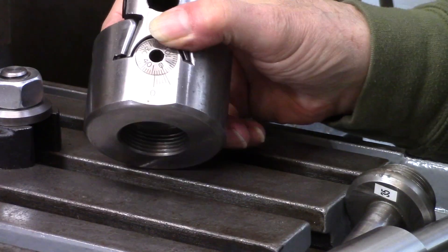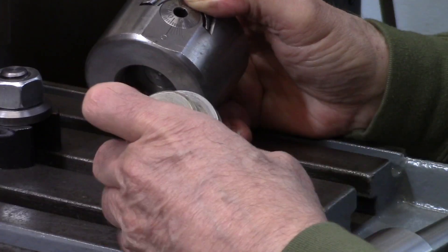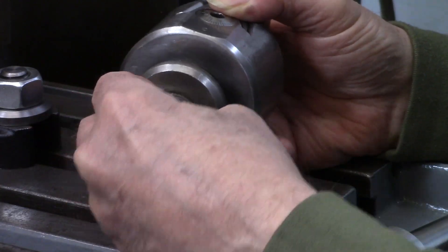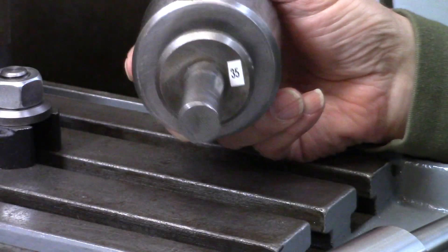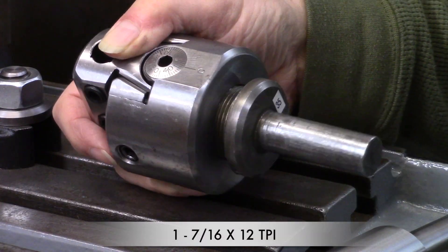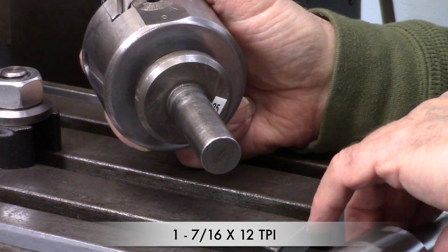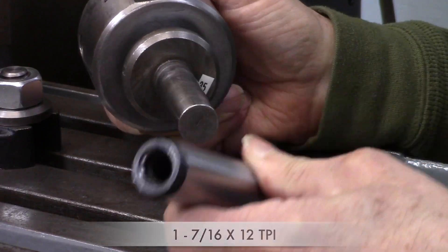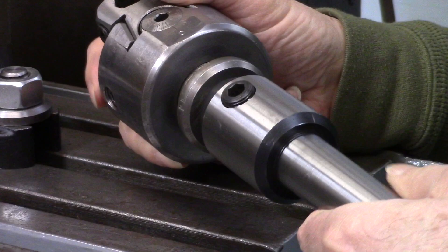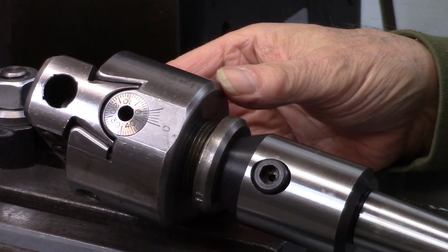When I bought this boring head, it came with this shank, which is a rather unusual thread — it's a 1-7/16-12 thread. The shank that it came with is a three-quarter straight shank. I have this end mill holder that this works in, but this is certainly not ideal because the tool just extends too far out.